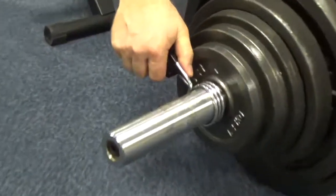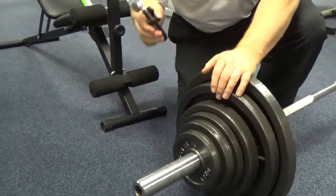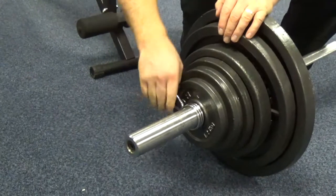The spring clips, which we haven't mentioned in any of the other videos that we made, come with this set and I think they're fantastic to use with any of the Olympic bars that York have.